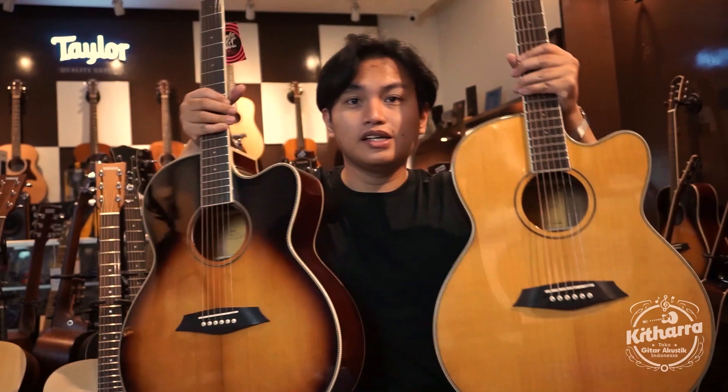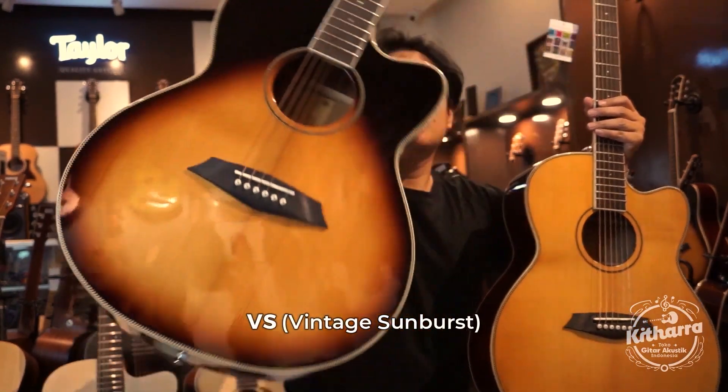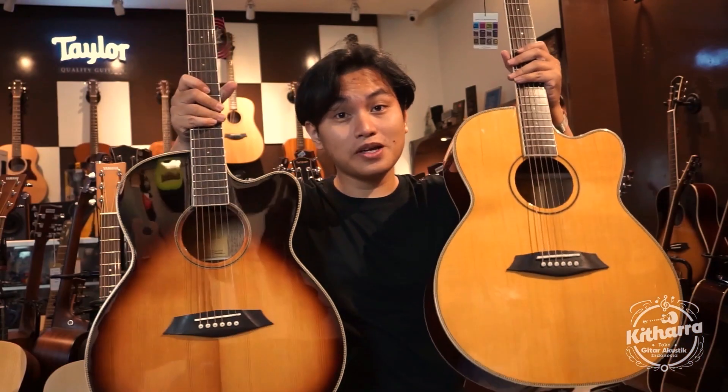Untuk pilihan warna di kita ada dua. Ini yang saya mainkan tadi, NT, Natural. Ini yang VS, Vintage Sunburst. Harganya sama ya, kedua gitar ini.